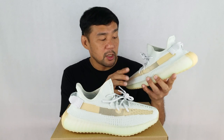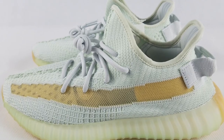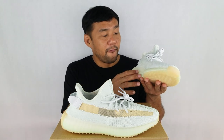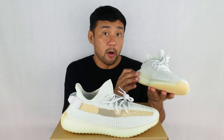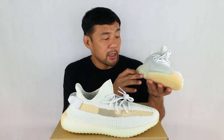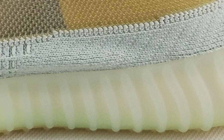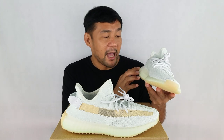Also, this particular strip is made out of a yellowish translucent mesh material, and it gives the upper contrast in color and in texture. Since it's translucent, you can see the lining here on the toe and on the heel. The midsole is made out of a full-length boost that's enclosed in this translucent rubber. They painted the boost inside with a mint green color that fades upwards, and this particular midsole looks glow-in-the-dark, but actually it's not.